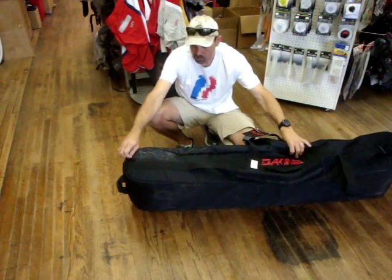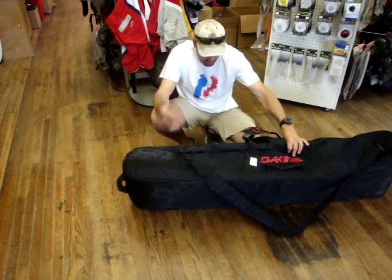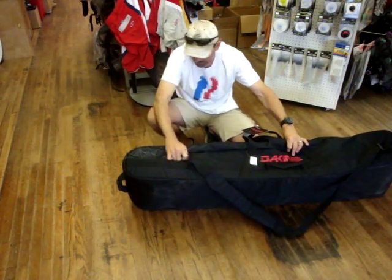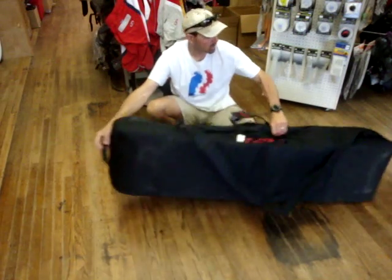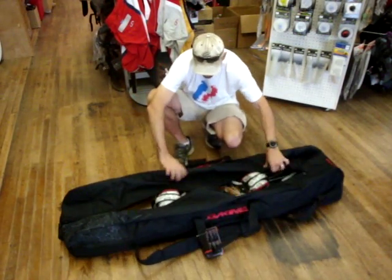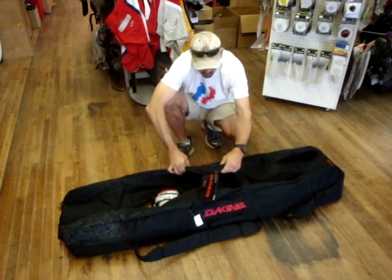There's also a bunch of little extra pockets — one down here that extends all the way down inside. No telling what you can put in there; quite a bit, something you need to access. Good handles on each end of the bag to carry it. It also has straps that cross over here, velcro in — big, heavy duty.